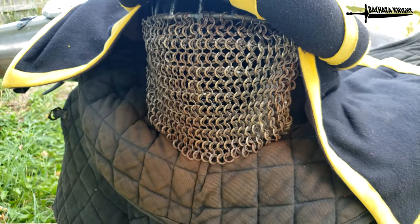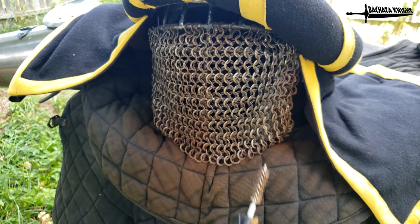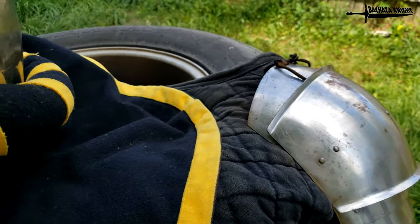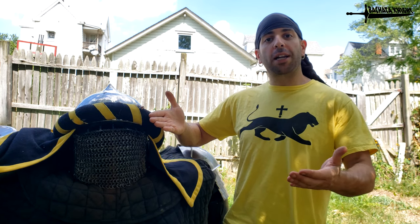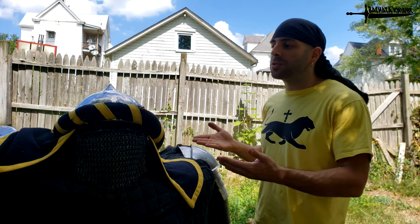It is a pain in the butt to clean, though, unless you like to pretend you're brushing your teeth for like three or four hours. You can always fix rust. I understand it's very important that you need to be rust-free, especially if you're going to be in something huge like Battle of the Nations. You want to be a knight in shining armor and look good in all the videos and photos. Rust is not attractive, and it just shows that you don't keep care of your stuff.